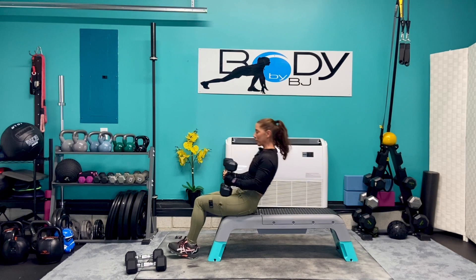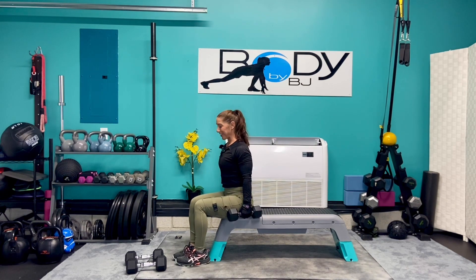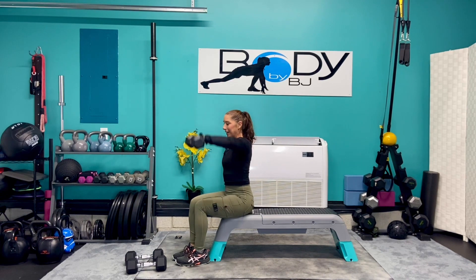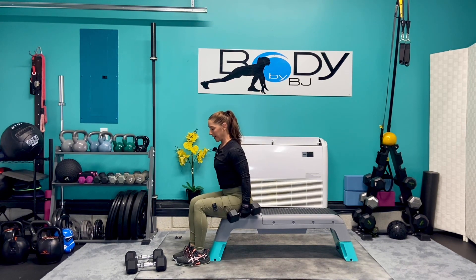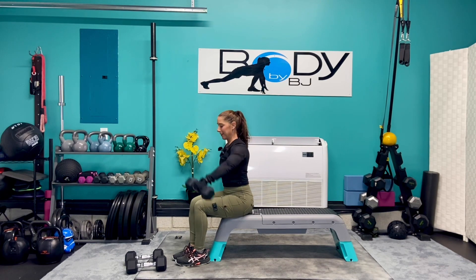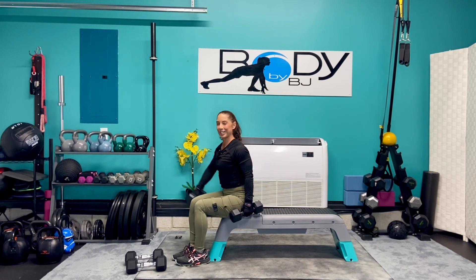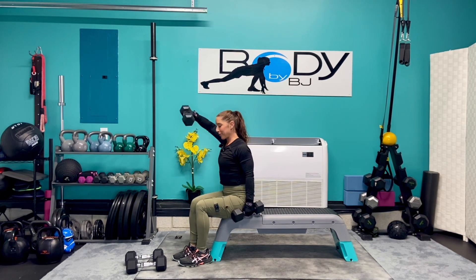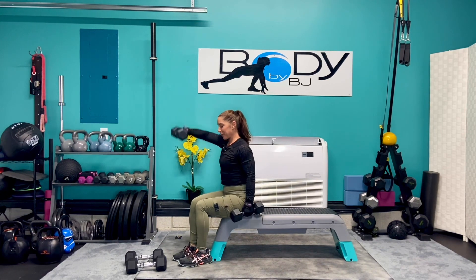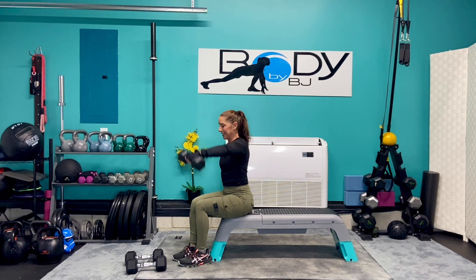Bring them down to the chest, roll it up. Let's bring those dumbbells down by our side. Let's do those front raises again — we're going for ten. Nice and strong. Give me eight more — eight, breathe it out, six, five, four, three, almost there, two, one, and one.